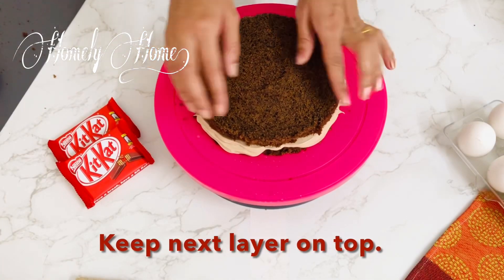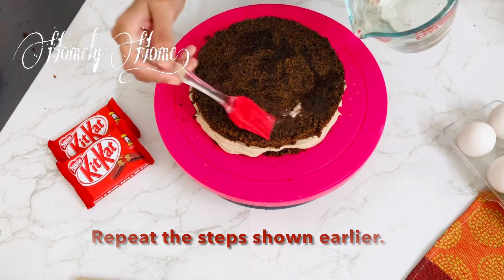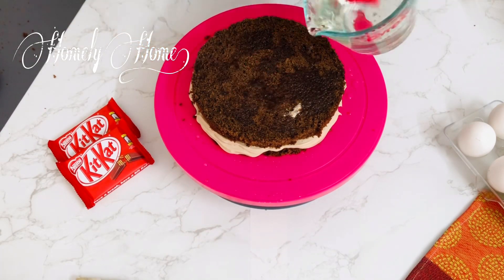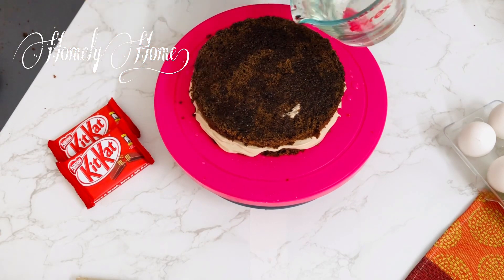Then add the cinnamon on the outside of the cake. Now add the icing on the cake. When you are ready, add the sugar on the top.